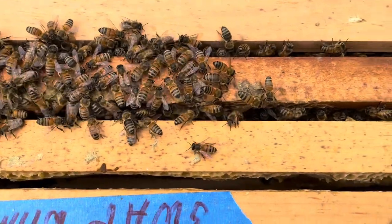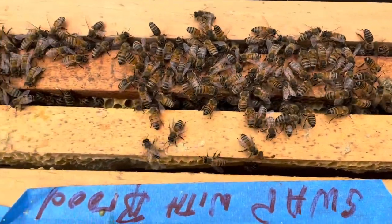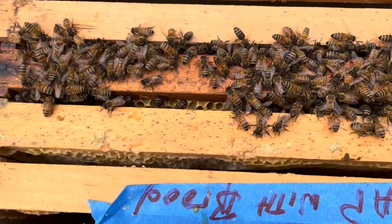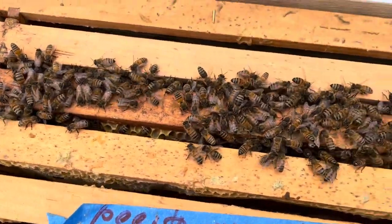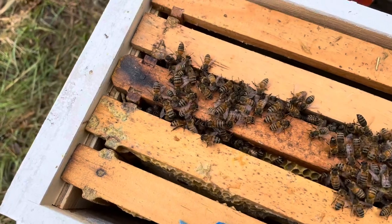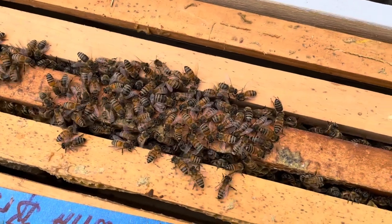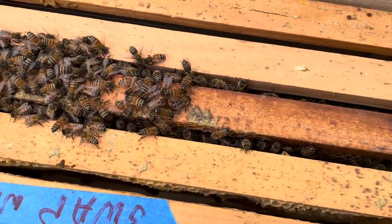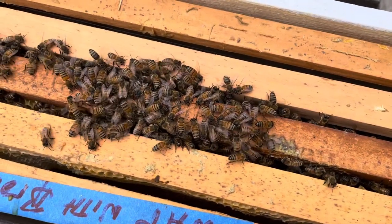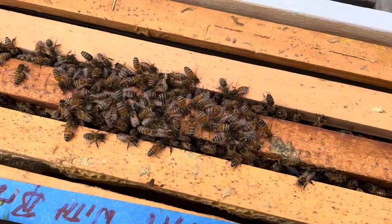These girls seem content and have plenty of room to grow. I want to check on them again this weekend — hopefully by then they may be bringing some pollen in. It's been raining all day yesterday and it's been damp and rainy on and off today, completely overcast. Neither one of the Langstroth hives was bringing in any pollen, so I'm not too concerned about this one.